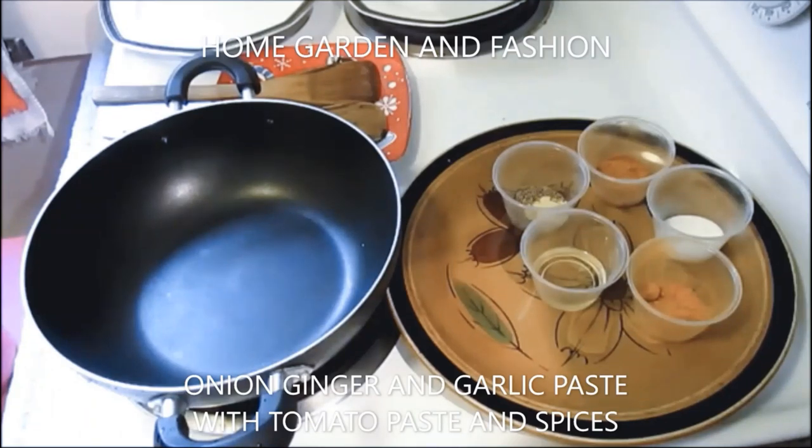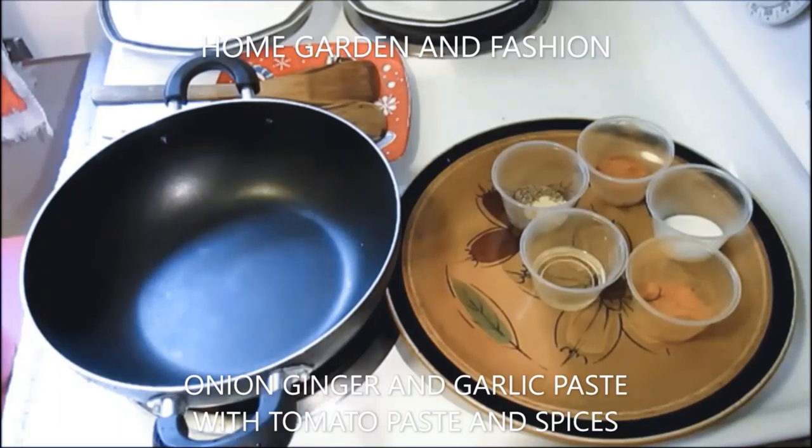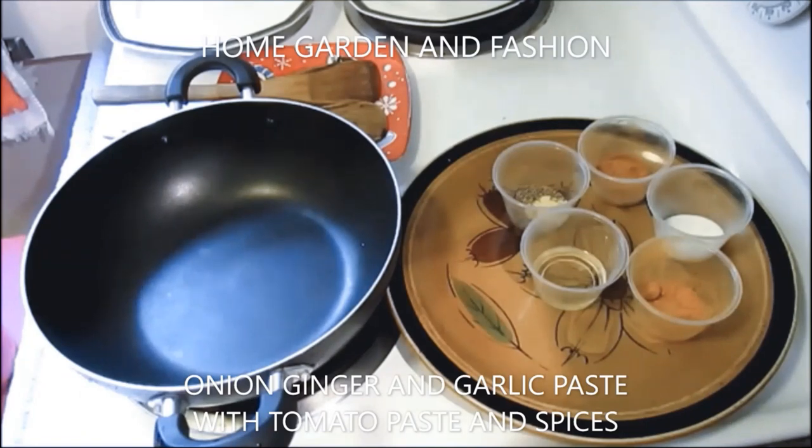This paste is made with onion, ginger, garlic, and about two tomatoes. I have six onions — you can do six or seven onions because we're making this for a week. Then two big bulbs of garlic and ginger about four to five inches long and a very thick piece of ginger.